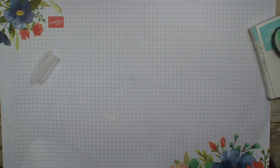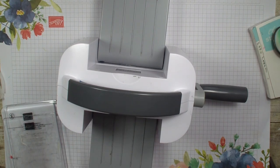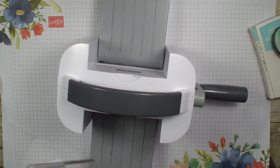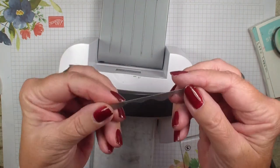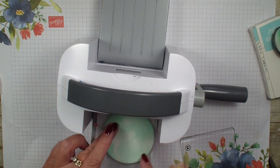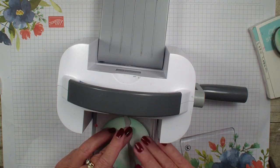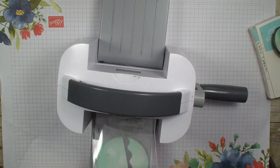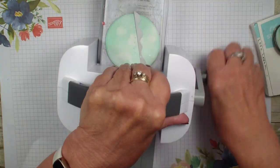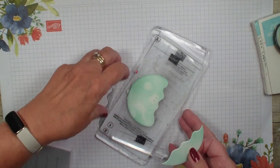Next I'm going to grab my Stampin' Cut and Emboss machine and I am going to use the dies which match this stamp set. So you get the stamp set with a $50 order and then there are dies that match the stamp set for another $50. There is a wave die that is part of the hippos set and I am going to go in with this circle and die cut it to make it look like water. I only want about a fourth of it, and now I have this fun wave with that watercolor look.